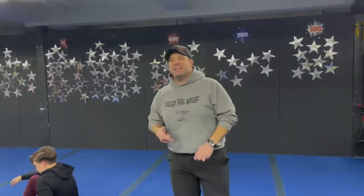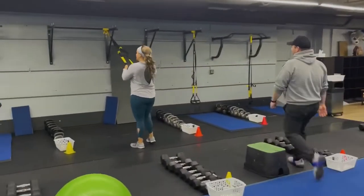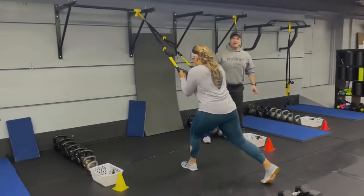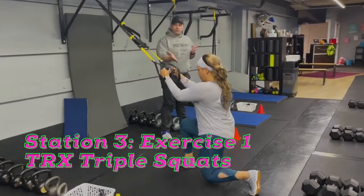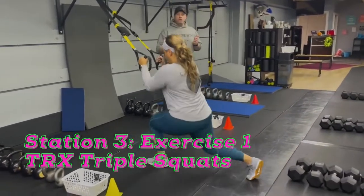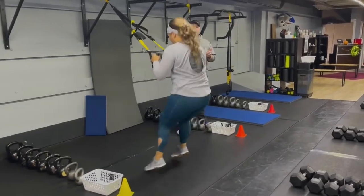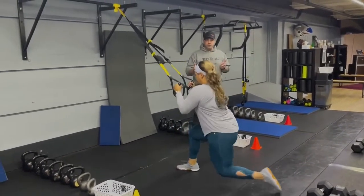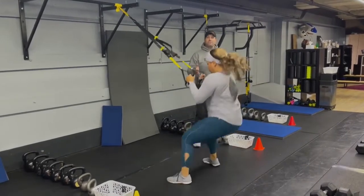From there, we're coming over to station number three — we've got Coach Tia on the suspension trainer. She's going to start with our triple squat. Elbows at those ribs — she's going to go reverse lunge, reverse lunge, and then squat. If you want to take it up a notch, go lunge jump, lunge jump, squat jump. Whatever you can do well for that 15 seconds.